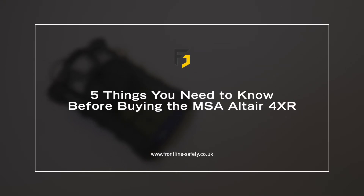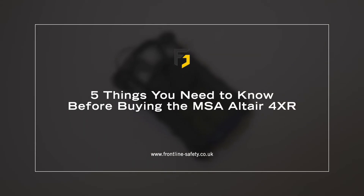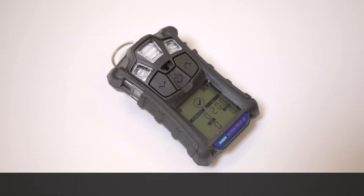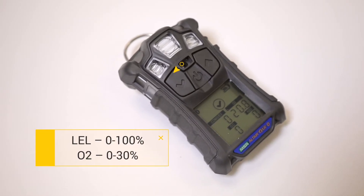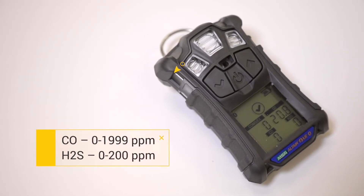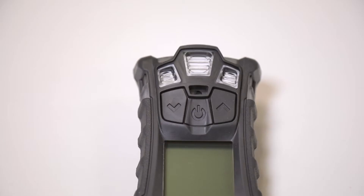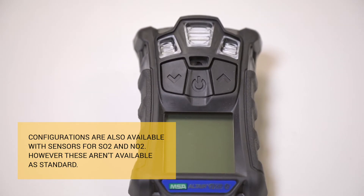In this video, we'll explain the 5 things you need to know before you purchase the MSA Altair 4XR. Number 1: it's a multi-gas monitor designed to simultaneously measure LEL, oxygen deficiency, oxygen enrichment, hydrogen sulfide, and carbon monoxide. Configurations are also available with sensors for SO2 and NO2, but these are not available as standard.